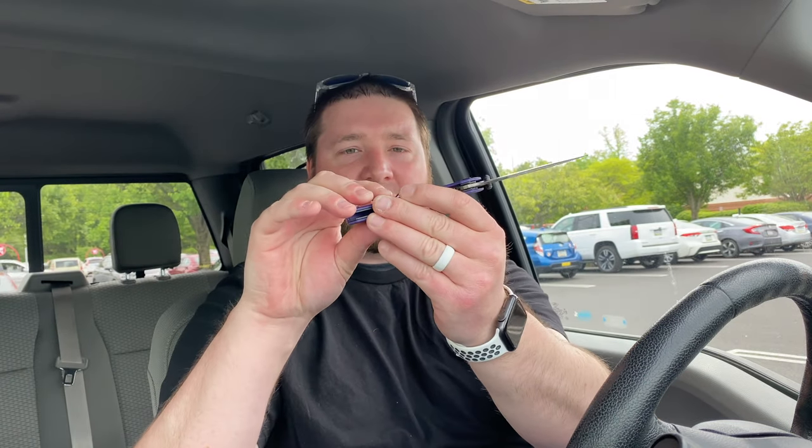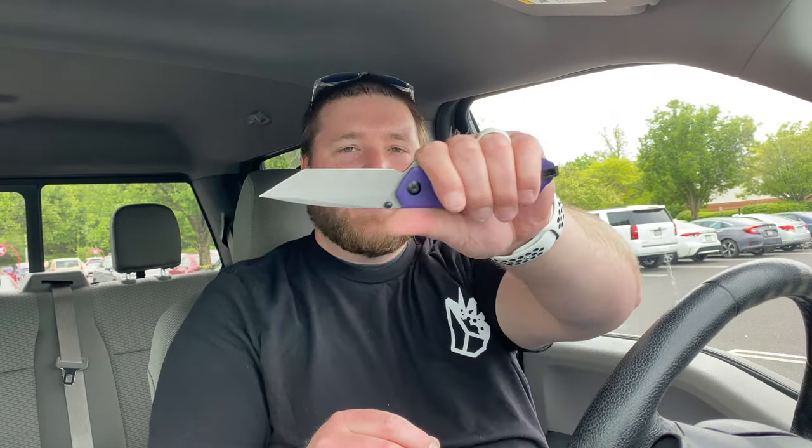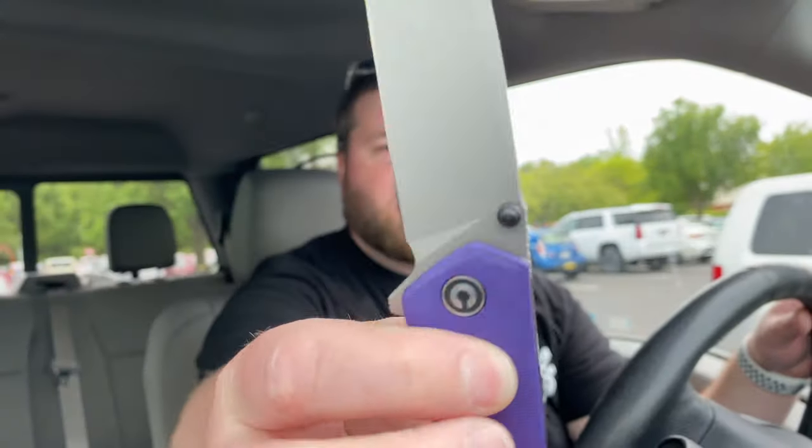Ergonomically, very comfortable in my hand. As a lefty, my middle finger gets bit by the tip-up on the clip — even though it does plateau at the very end. For righties you're not going to feel it as a hot spot, but as a lefty my middle finger lands right on that upsweep. There's a little jimping on the spine of the blade up near the top, but I don't go anywhere near it. It's basically useless and super smooth anyway. The bead blast on the blade looks pretty good and the edge is really nice.